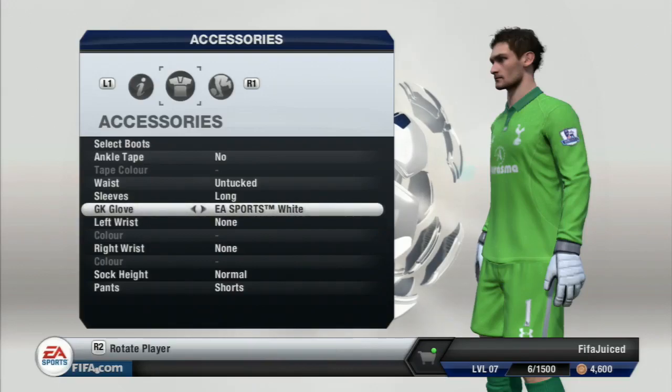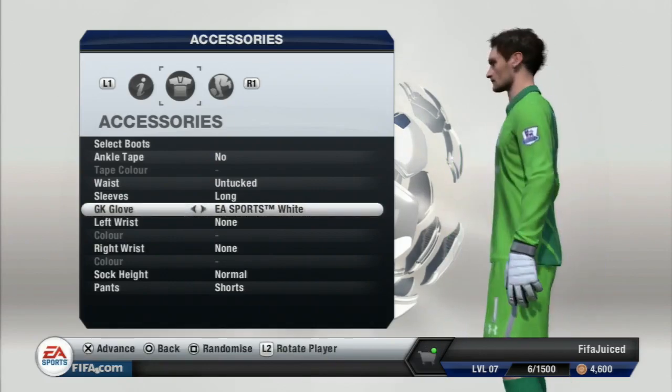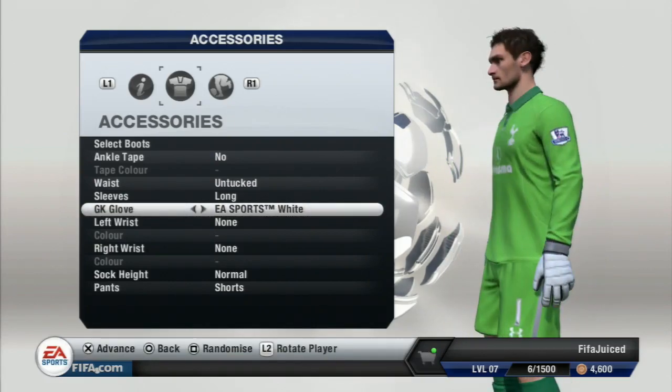What's up guys, it's FIFAJuiced here bringing you a video showing you all of the goalkeeping gloves in FIFA 13. We'll start off here with Hugo Lloris and the first gloves that are available are the EA Sports gloves.